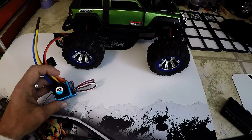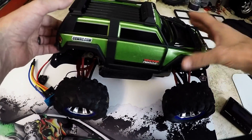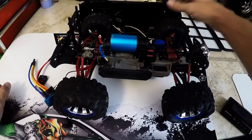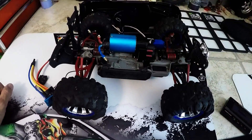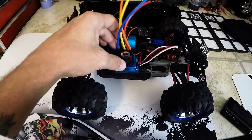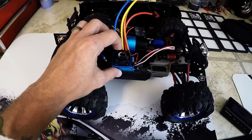I'm going to take this ESC and slap it in this 1/16th Revo. Yes, I know — Summit wheels, Summit body — but trust me, it's a Revo. I did upgrade to the bigger, full-size motor mount and dumped that little brushless setup that kept getting hot. We're going to mount this in here and see what she can do.